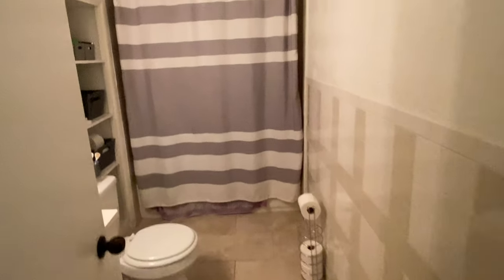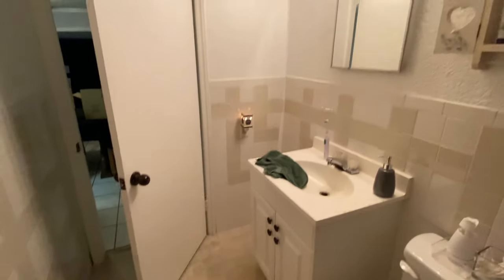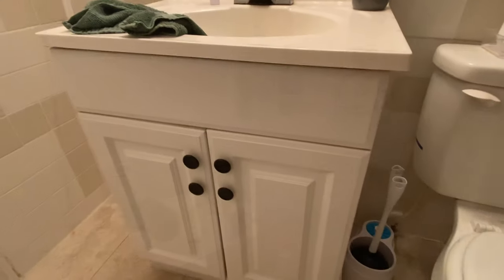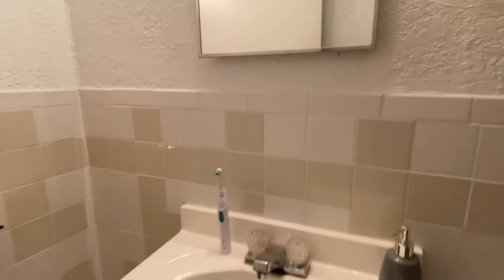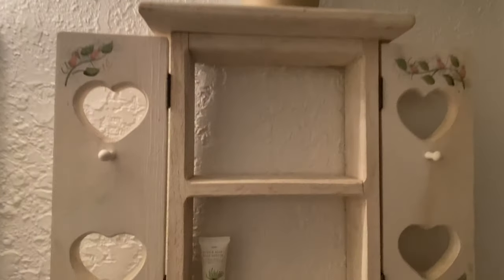Hello everybody and welcome back to our channel. It's been a little while since we posted our last video. A lot of things have changed — this is definitely not an RV — but we are doing a bathroom makeover to the rental house that we are staying in currently. Here is a look over the entire bathroom. It has so many different tiles and different shades going on; it looks very dingy no matter how clean it is, and the light bulbs always cast a yellow shade. We just want to take the time to really brighten it up and modernize it.